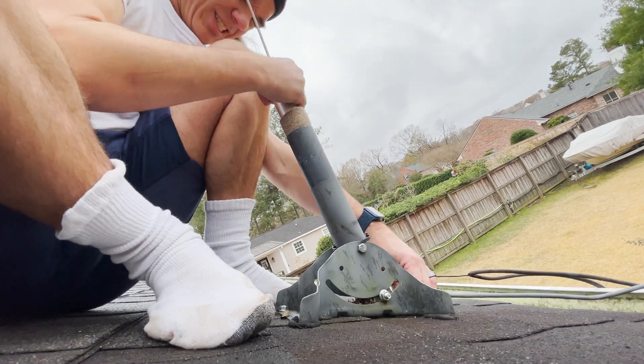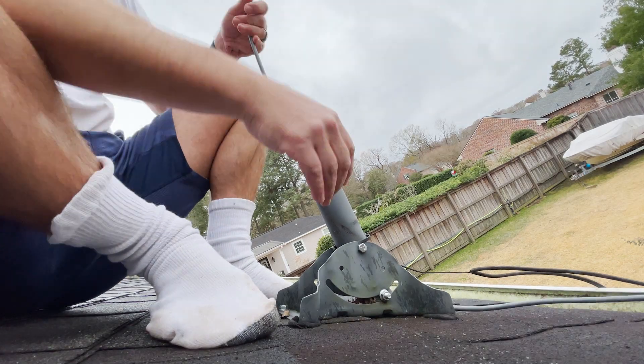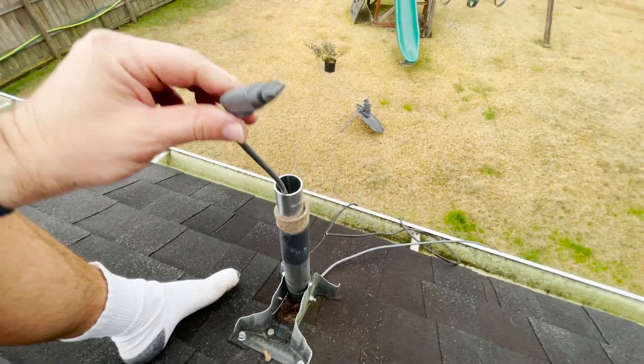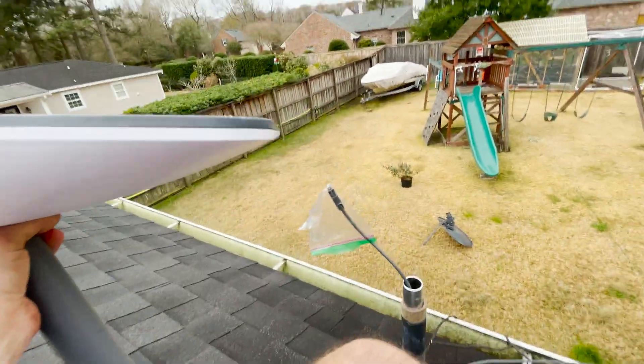I'm doing this with a bunch of leftover things. You can see the carpet there — that's the cheapest carpet they sell at Home Depot and it's super snug. It probably will compress over time and may need to be replaced. So we're ready to install the Starlink satellite.